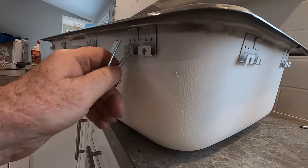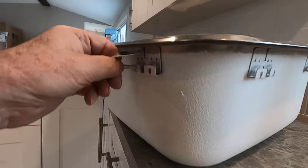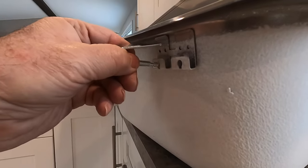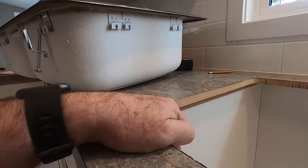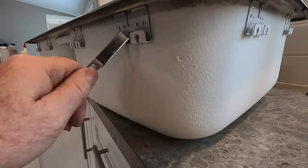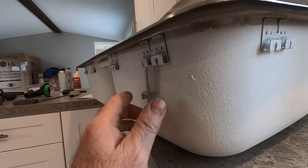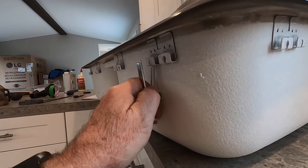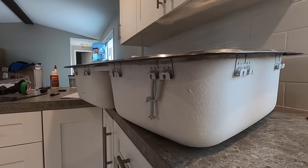You want to get all the clamps installed before you drop the sink, because the way these work is they go in along the side and it's pretty tight. You have to get them in and hanging there, then drop the sink in, rotate the clamps, and tighten them up.